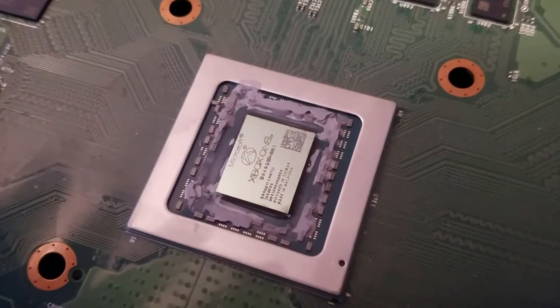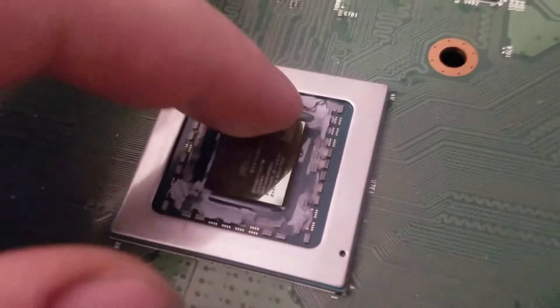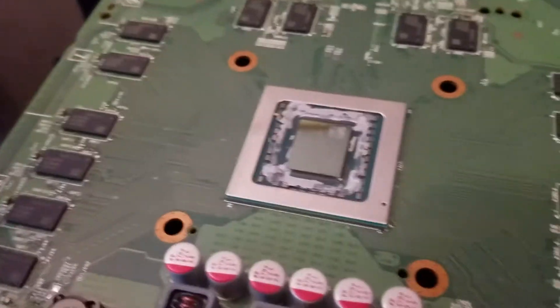I managed to get most of it off. I'm not going to worry about the stuff on the side, because there are tiny little things — you see those things right there? I don't want to be pulling those off. I mean, we could just leave it, because it's not like our heatsink is going to be making contact with those anyway.